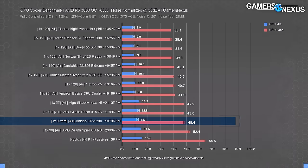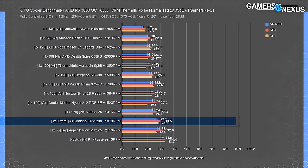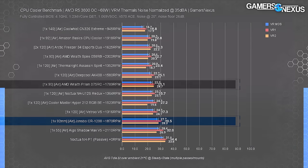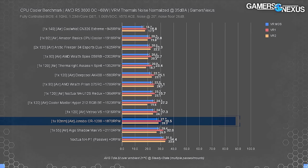We'll also briefly look at VRM thermals, since the closest competition is AMD's downdraft Wraith Prism, which should have an advantage for VRM cooling due to its top-down flow. The CR1200 did fine for the VRM — it's not like the CPU cooler is solely responsible for the MOSFETs — but our hypothesis was proven here. The Prism held VRMs at 22.9 degrees Celsius over ambient up to 25.1 depending on which FET. The CR1200 ran about four degrees warmer — it's not terrible, but it is proof of concept that the downdraft is beneficial.